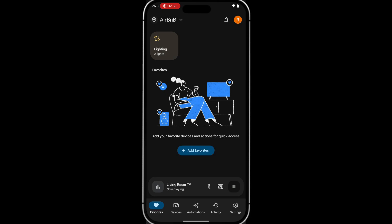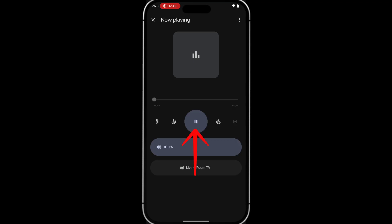When you've arrived at the main screen of the Google Home app, you'll see a 'Now Playing' preview if you're currently watching something on Google TV. If you tap on it, you'll be given the option to pause, fast forward, rewind, and adjust the volume.